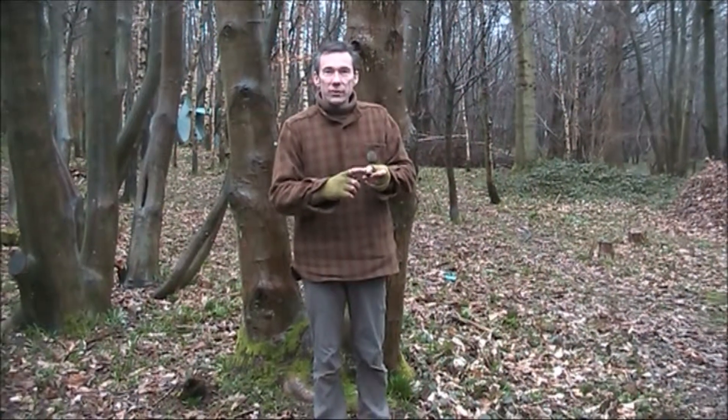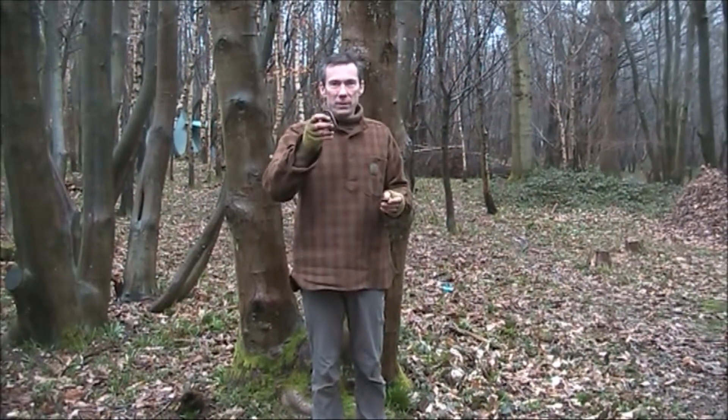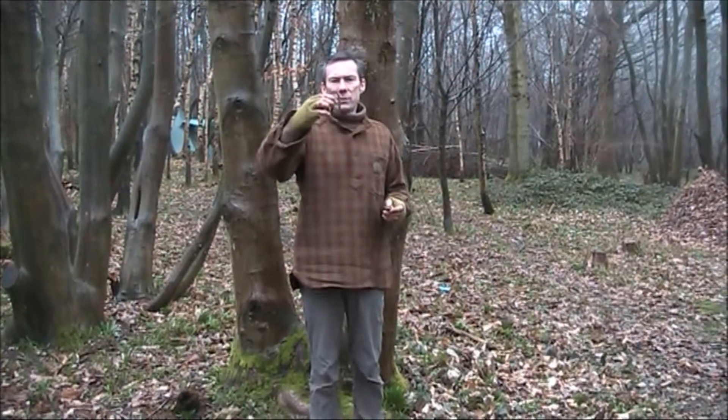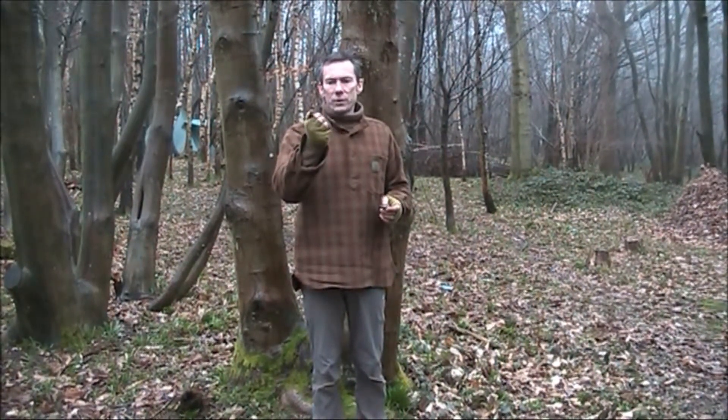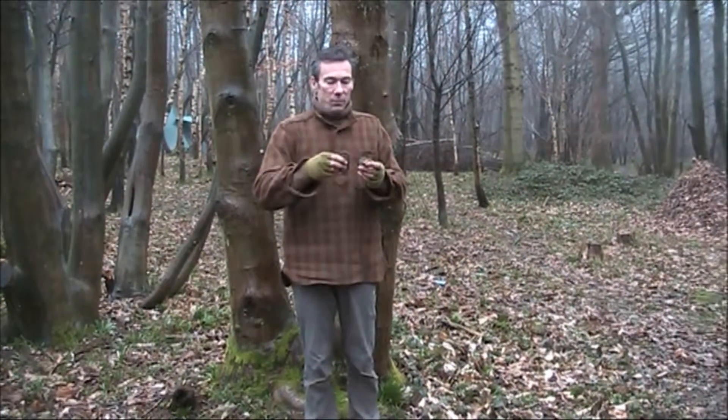What we're looking for on our flint is essentially a sharp edge. I'm holding the piece of flint in my left hand, I've got the steel in my right hand, and I tend to hold it between my fingers rather than as a knuckle duster. It puts a bit of distance between me and this sharp edge, so this is my personal preference.